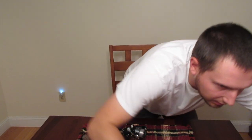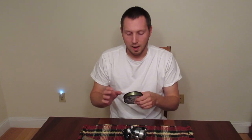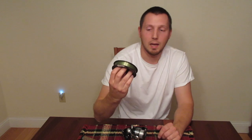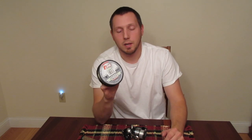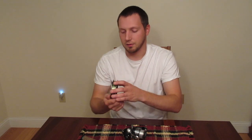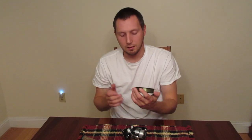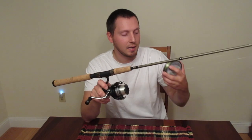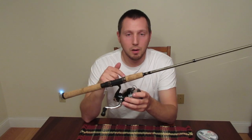As far as line, some guys like braid, some guys like nanofill, some guys like fluorocarbon. I hate fluorocarbon — I can never get it to manage well on the reel. So I go with a copolymer line. This is P-Line CX Premium in moss green. For this rod, I would use anywhere from 4 to 8 pound test. I tend to go a little heavier with the 8 pound because I fish in some faster-moving current quite a bit, and it's not going to really hinder the action of the baits I use. Everything we're talking about today — this rod, reel, the line, and my other gear — I'm going to list it all in the description below.